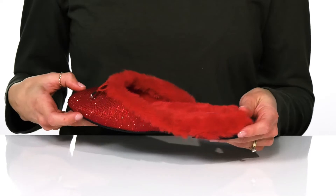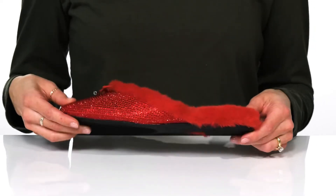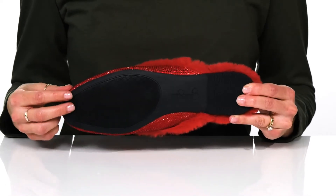Inside, there is a faux fur lining and cushioned insole for comfort. Underneath, we have a small synthetic block heel as well as a fabric coated outsole.